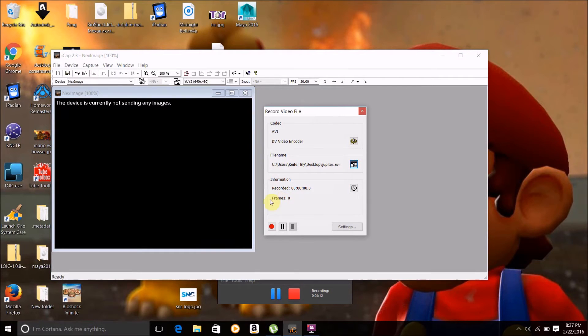Then to start recording, get it lined up again.